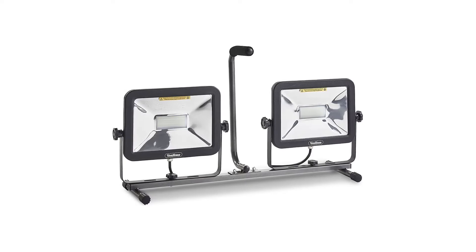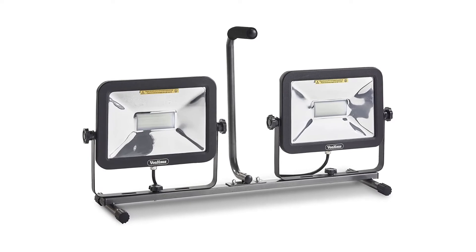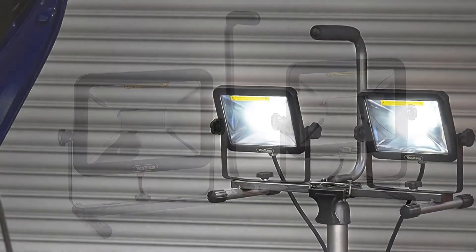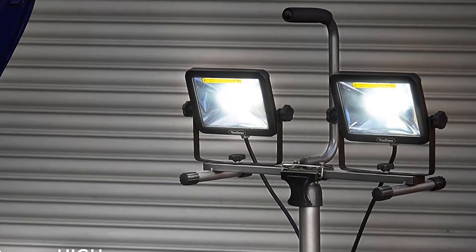Vonhaus is another underrated brand that has provided its buyers with many decent products in the past. Check out its LED work light included below. This LED work light is one of the brightest available, as it can deliver up to 10,000 lumens in the workplace.